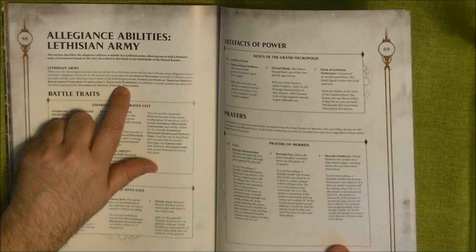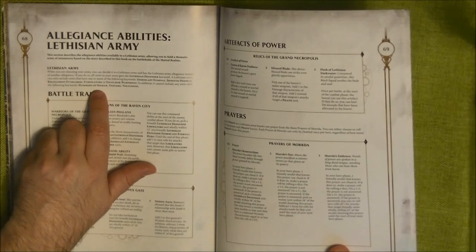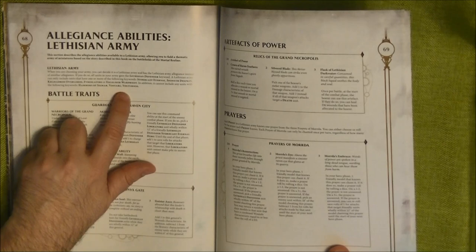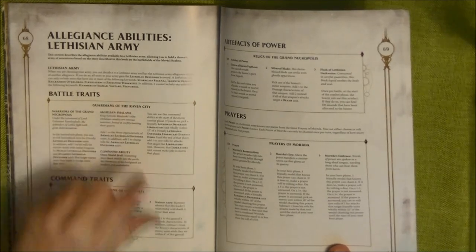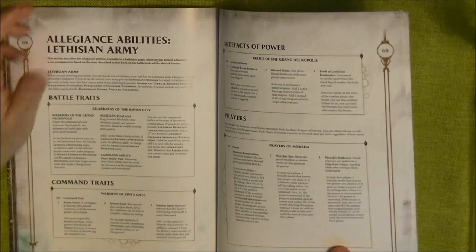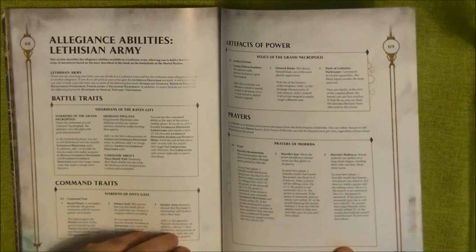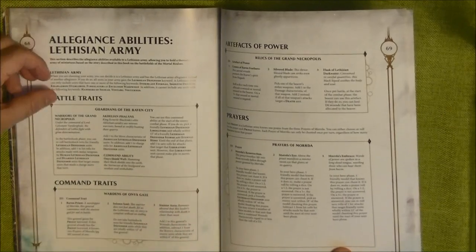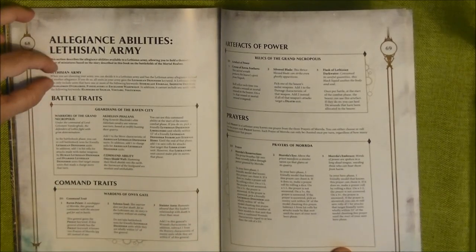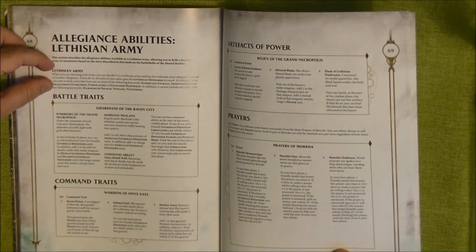The eligible units are Stormcast Eternals, Idoneth Deepkin, Kharadron Overlords, Fyreslayers, or Excelsior Warpriest. What is excluded is anyone with the Hammers of Sigmar keyword, Bossrak, or Volturnos — these cannot be included. So it's a fairly wide restriction, not very restrictive at all.